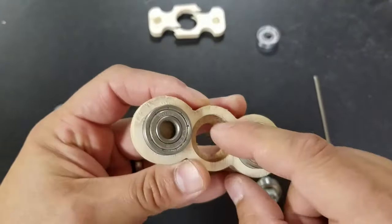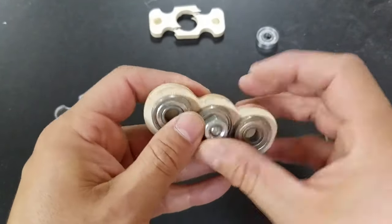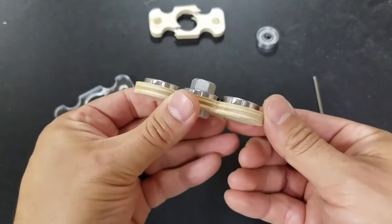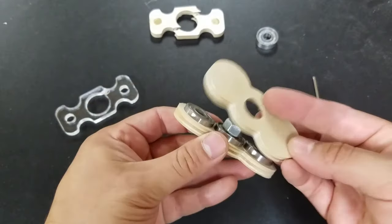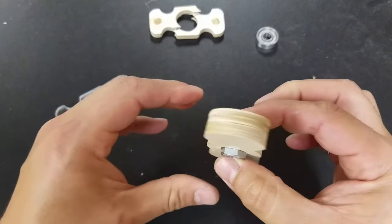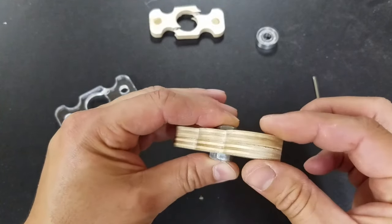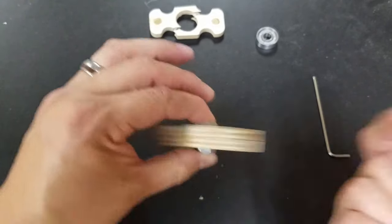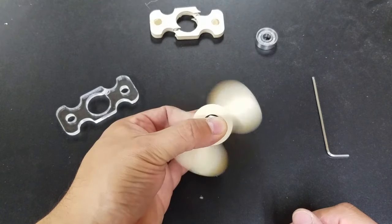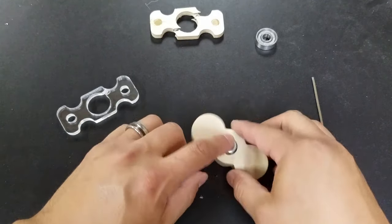I channeled out three holes the size of the bearings using the X-Carve and put them in there. Then I made another half to it and it fits pretty well. A little bit of play in it, but I've been running with this for about 3 to 4 days and I'm really liking it — very well balanced. It does a great job.